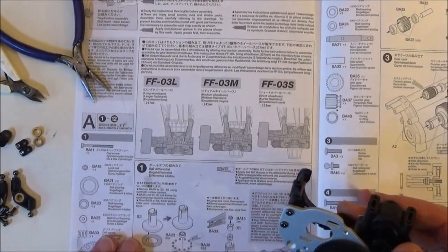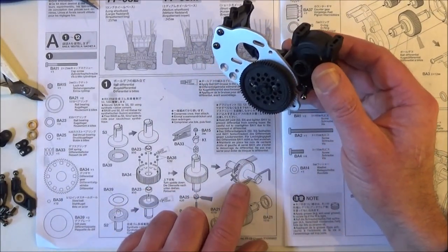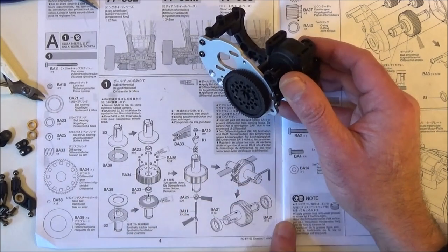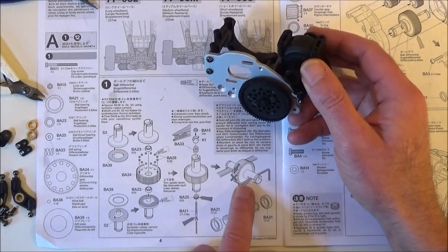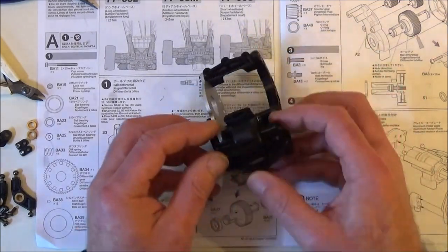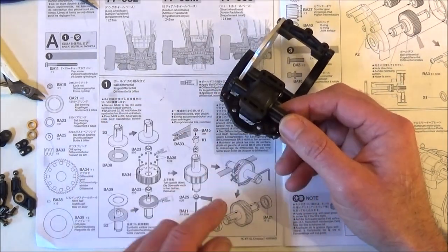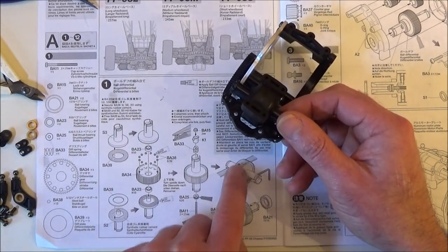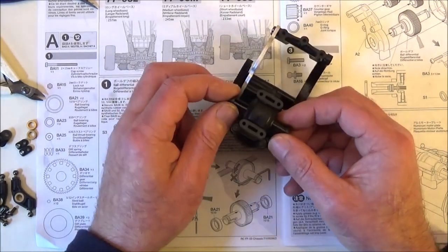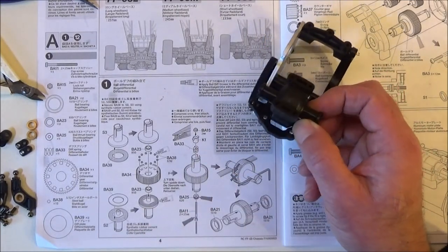In part 1, I wasn't exactly sure on how to tension the diff once it was built, but I had a nice comment from Biker Bill who pointed out that it does show us in the diagram. What we need to do is hold the output drives so they don't move with a wrench, or you can use a ruler or something, and you tension that centre bolt, your BA11, until the diff won't rotate anymore in the centre with these two outdrives being locked. Thanks very much for that - that is how you tension the differential.